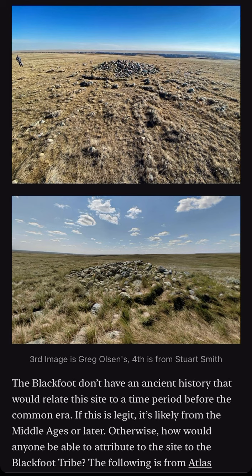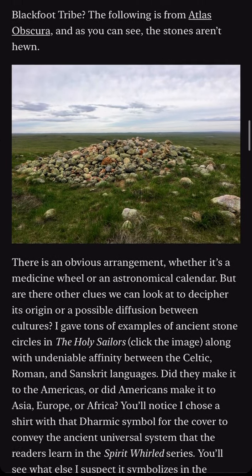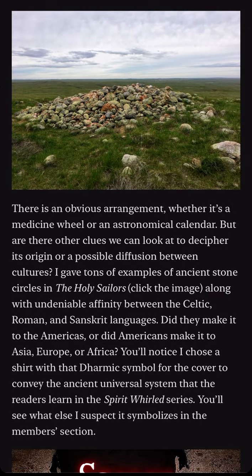The following is from Atlas Obscura, and as you can see, the stones aren't hewn. There is an obvious arrangement, whether it's a medicine wheel or an astronomical calendar.